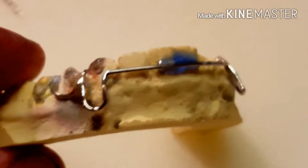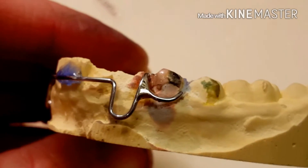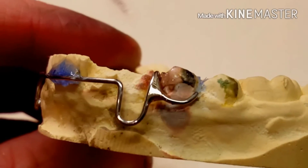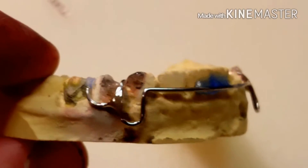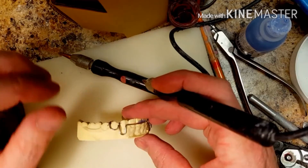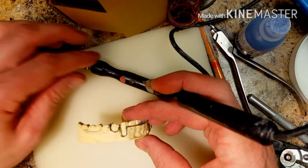Hi, this is Steve. I'm giving you a quick tutorial on how to solder a C-Class to a Holley retainer bow. This is the first demonstration model, so here we go.